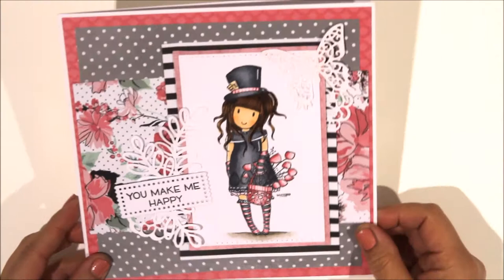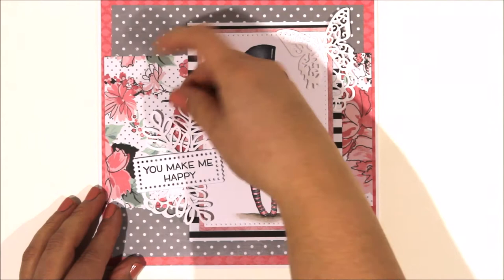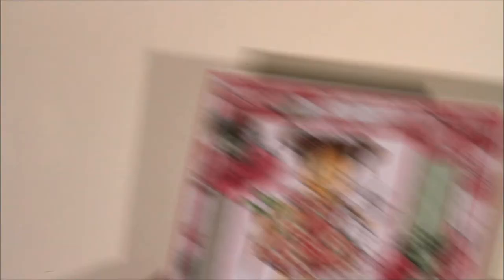The first one I'll share is this one - you saw me colouring this gorgeous girl image. It's an 8x8 card. I used papers from a Heidi Swap scrapbook collection. The sentiment die is from My Favourite Things, the sentiment is from Lawn Fawn, the little leaves are cut on my Silhouette as a cut file, and some flowers here - the die is from Little B - and a butterfly die which I cut in white cardstock. So just layered it up and made it into an 8x8 card.